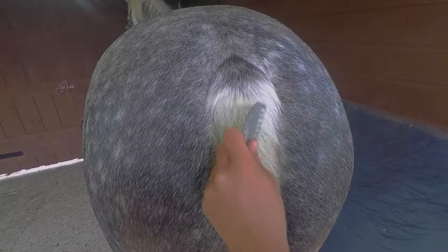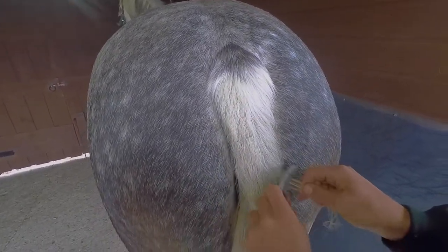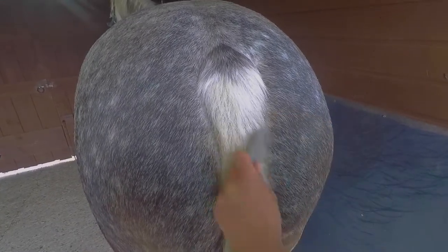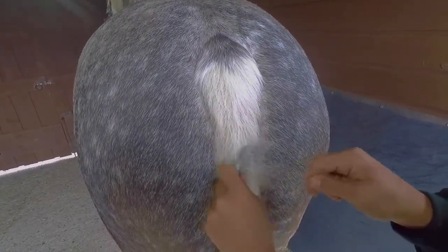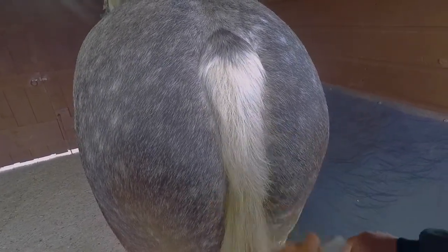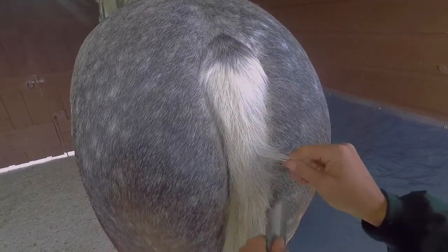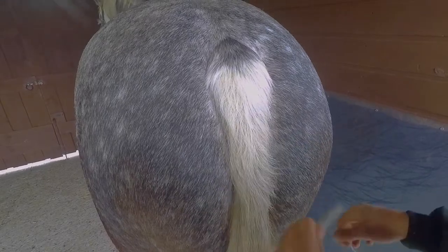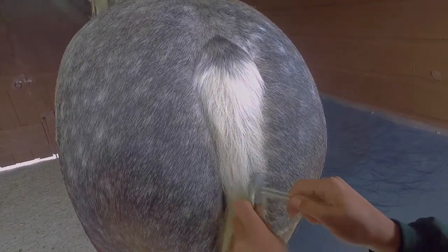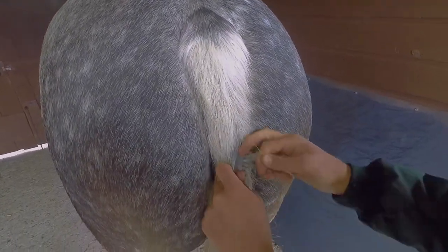I should also mention how far down I go - it all depends on how thick your horse's tail is. I don't use false tails at all, so if my horses have a thin tail I generally only go halfway down the dock. However, if your horse's tail is quite thick you can go even three quarters of the way down. It's just your preference, but I like my horses to have a thick tail so I don't go that far down.